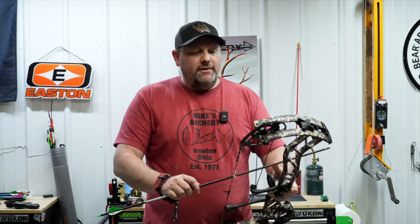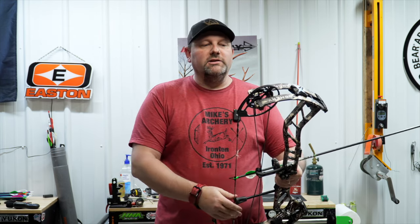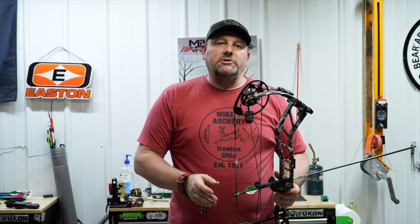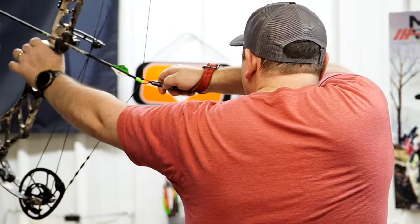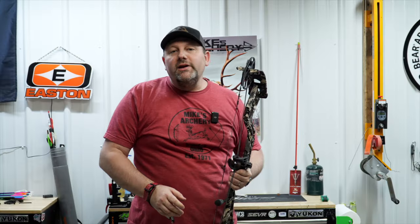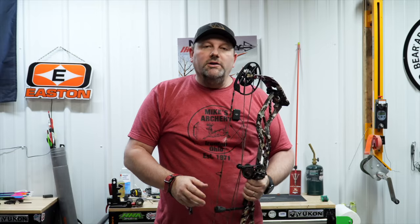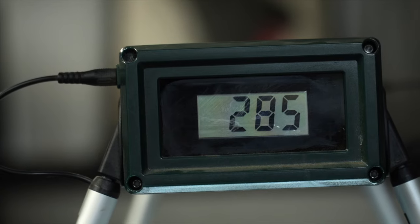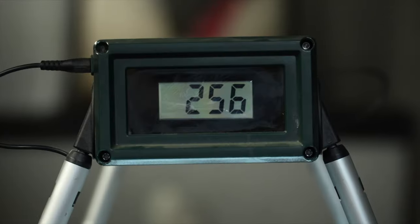Now we step back to the lane and we've got the new Athens Axis 31. We're going to shoot this over the chronograph and get some speeds and specs. We're shooting at 70 pounds, 29-inch draw length, with 90 percent let-off. With a 350-grain arrow we're getting 302 fps, a 400-grain arrow gives us 285, a 450-grain arrow gets 272, and a 500-grain arrow gets 256 fps.